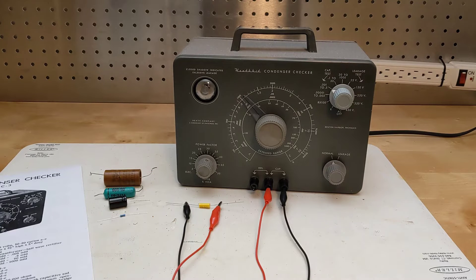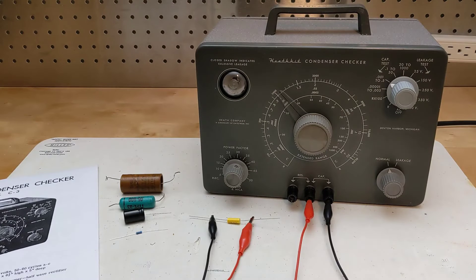In this video I take a look at a piece of vintage electronic test equipment, the Heathkit C3 condenser checker. Capacitors are one of the three common types of electronic components, along with resistors and inductors.